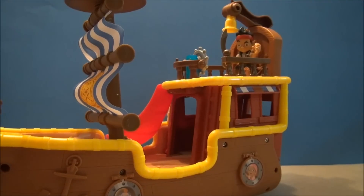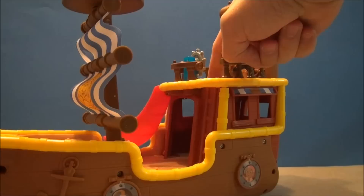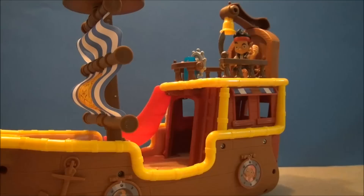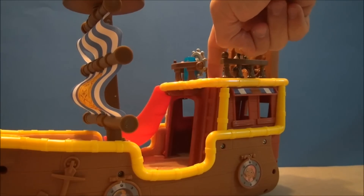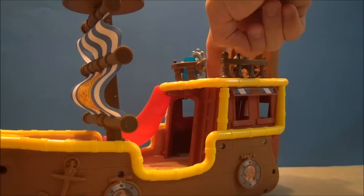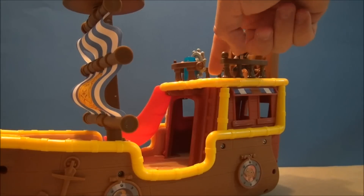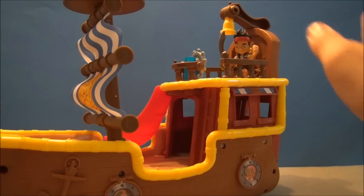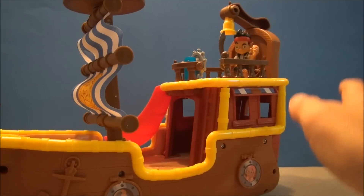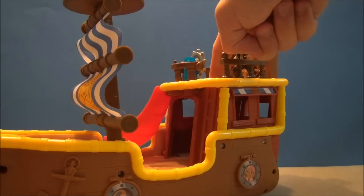It says it's got 60 different things to say. I'm not going to run through all of them, but I'll just start pushing the button and see what happens. Ahoy, mate! I'm Jake the Pirate! Yo-ho, let's go! Let's slide! Bucky's ready for adventure! Set sail for Pirate Island!